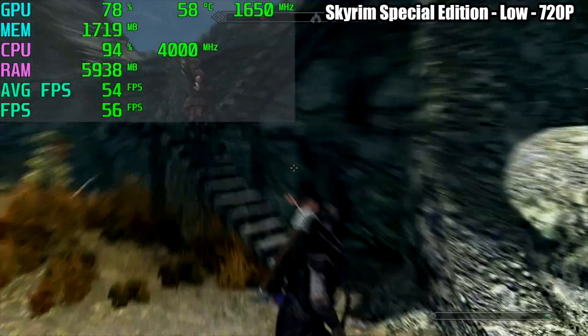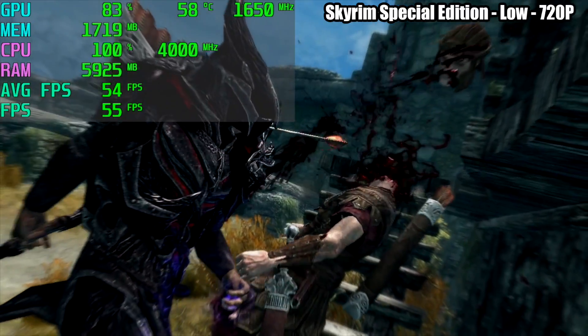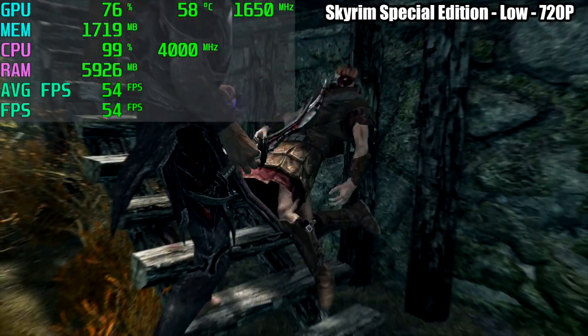Skyrim Special Edition at low 720p — I was really hoping we could push it over 60 FPS, but we're getting an average of 54 FPS, which really isn't that bad.